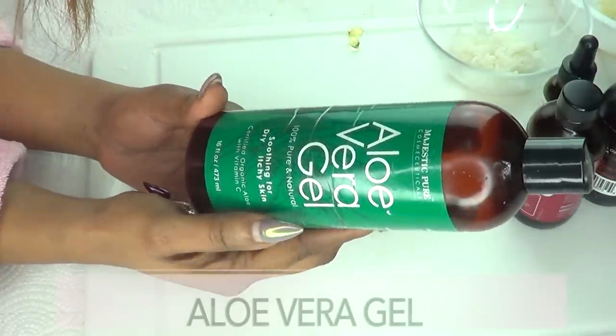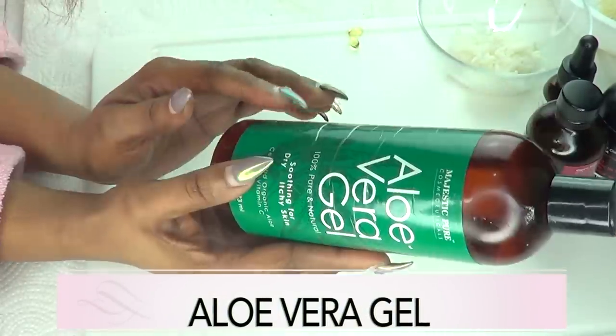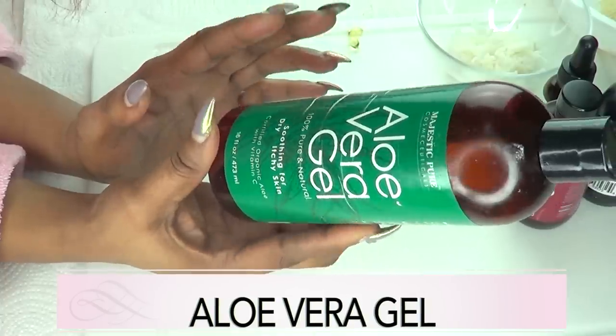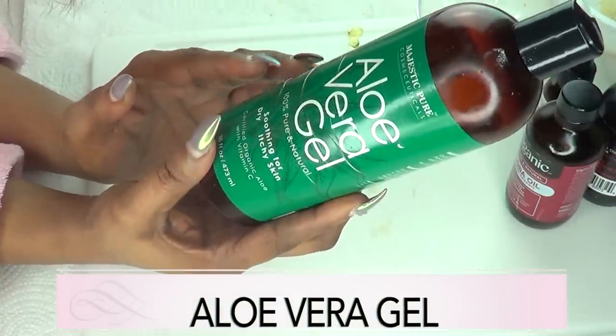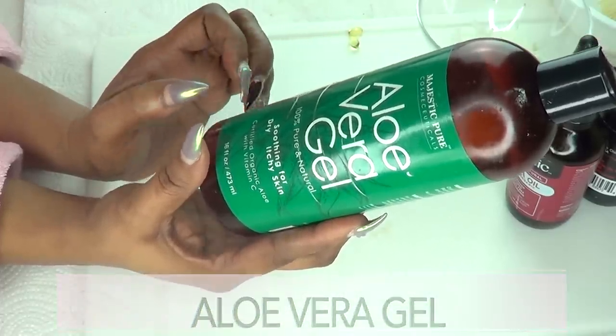Next ingredient is aloe vera gel — this is the store-bought aloe vera gel. Aloe vera gel is very moisturizing. It will help get rid of spots and blemishes from the skin, clear the skin, leaving your skin just clean, clear, and moisturized.